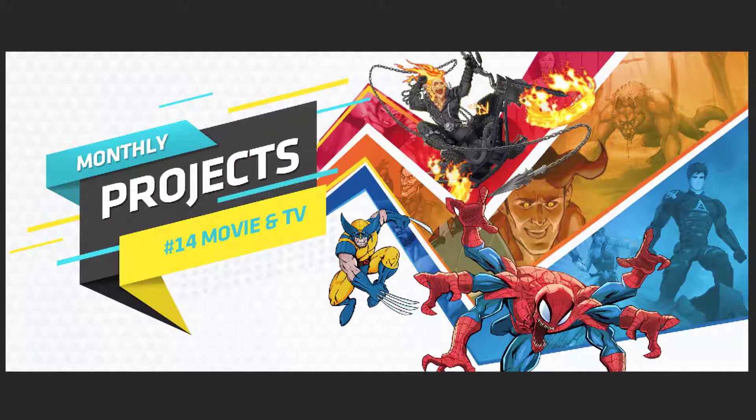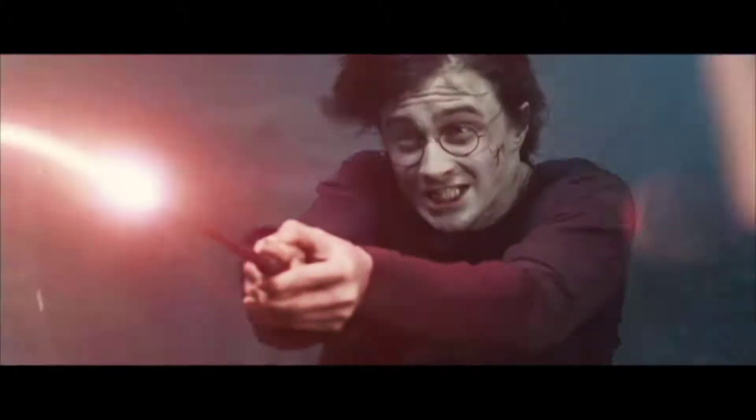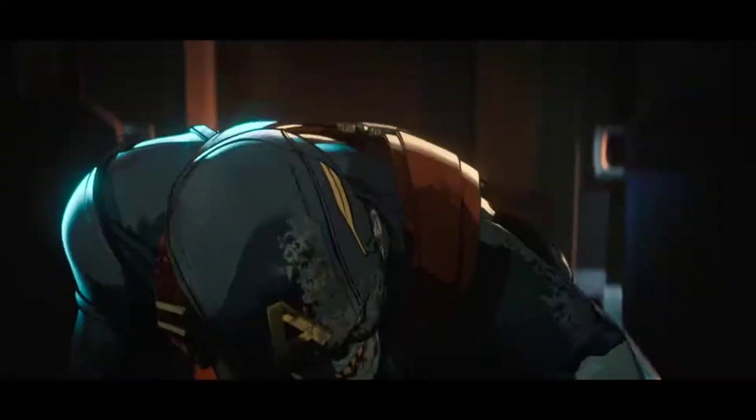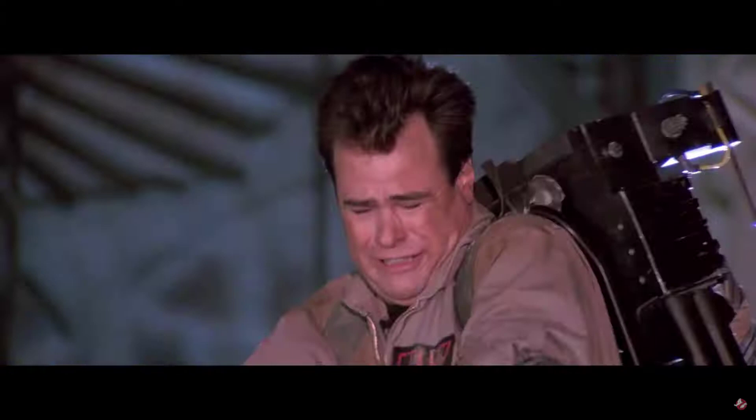Hi everyone, welcome to the new monthly project. This is number 14 and we're doing movie and TV fan art. This is a really fun theme because it could be a favourite moment from a movie or a TV show, anything really. I'm a massive fan myself of all of these kind of things. I've been doing fan art for years now. I think it's actually a really good way to improve your skills and get better is to draw something that you love, that you're passionate about.